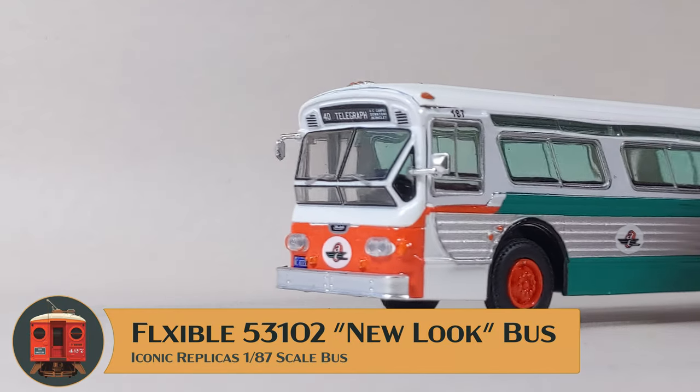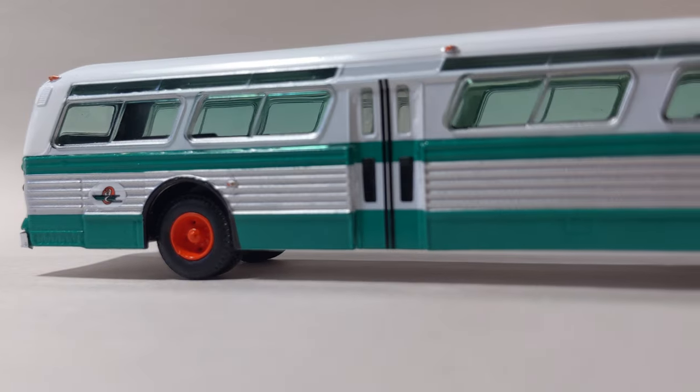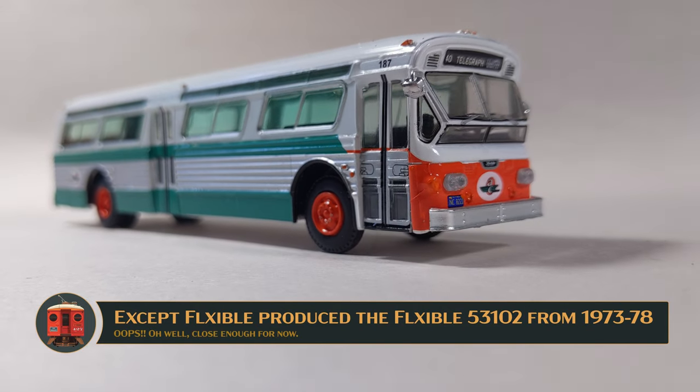This is Interurban Era with a review of the Iconic Replica's flexible new-look bus in HO scale. My example is lettered for AC Transit, my hometown agency. I'm deeply pleased that Iconic Replicas has come out with the first-ever HO scale AC Transit bus that fits my late 1960s model era.